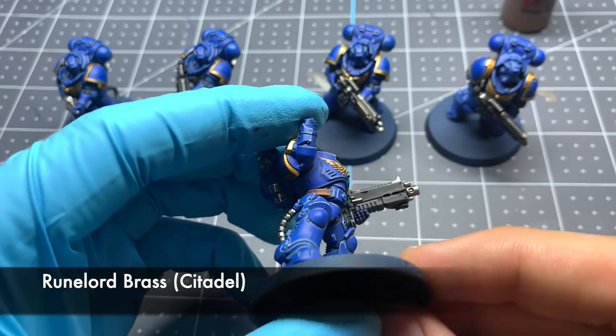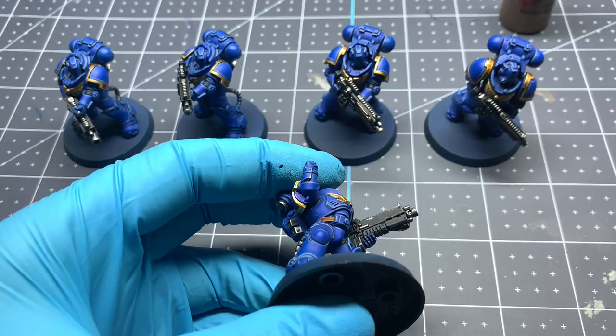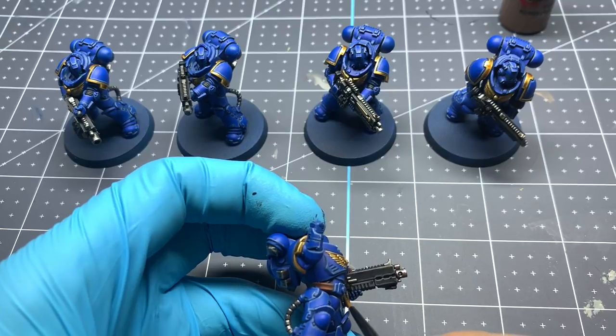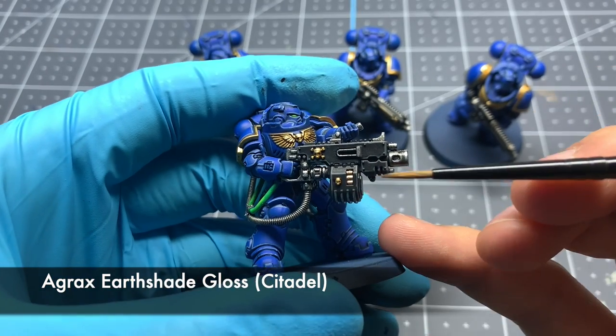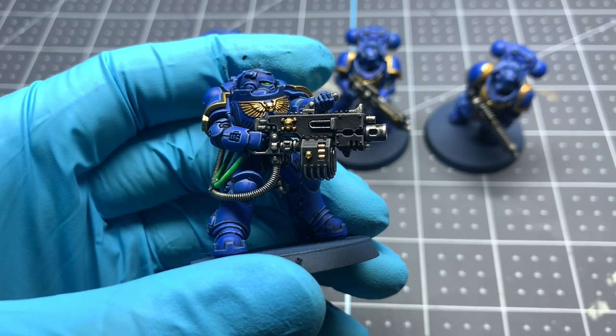With the eyes done, we're moving on to painting the shell casings on the inside of the gun. Starting with a base coat of Runelord Brass by Citadel, carefully dropping that in over all the shell casings inside the magazine on each of their guns. Once you've done two thin coats, do one quick shade with the same Agrax Earthshade Gloss from Citadel, just to provide a little bit of depth while keeping that metallic shine.